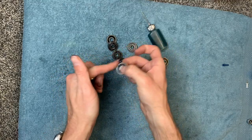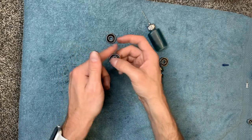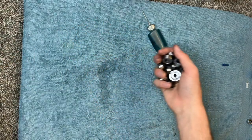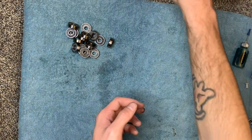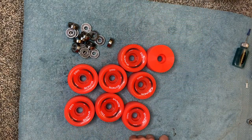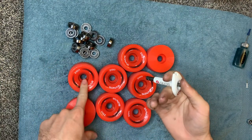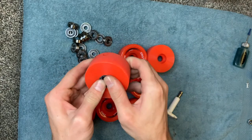Now I'm going to give them all a little spin to get the oil worked in. You can hear them quiet down as I spin them because the oil is working its way in there — that's what we want. Now that all of those are oiled up, we're going to add our guards back onto all of them. Once all the guards are on, I'm making sure they all spin really fast. Now we're going to put them back into our wheels. You can use your bearing tool if you want, but for these wheels you can just place the bearing on there and push it in with your fingers.